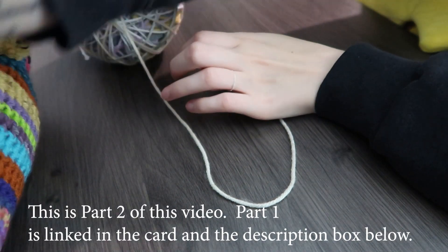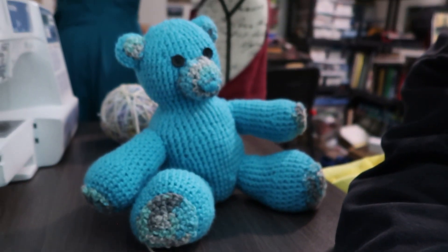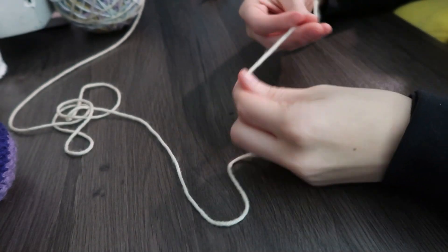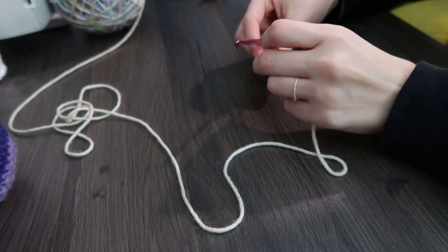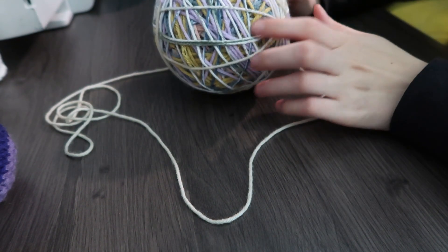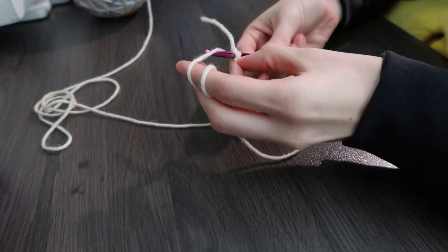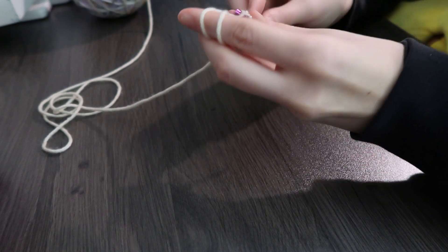We're ready to do this style of bear. We're changing color palettes a little bit for something different. We're going to start the same way at the top of the head. We're still going to be using single crochets, the same hook, and mostly medium weighted yarn but a mix of a little bit of thinner ones. We'll do the same thing we've been doing: chaining three, slip stitch to join, chaining one, then doing two single crochets per stitch.